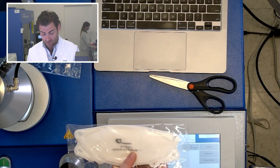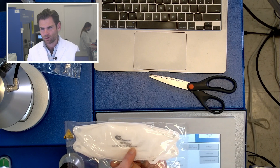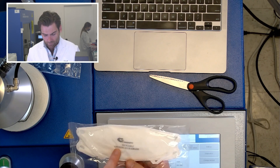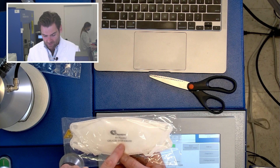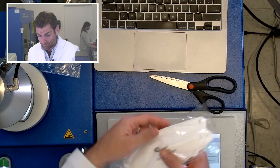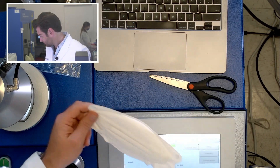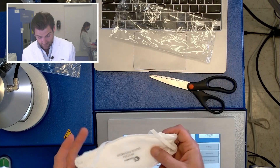The Chinese standard has a KN, which means this needs to test at 99.9 or 99.7. Look at this — GB2626 2019. It's got the model number and the manufacturer. This is probably a good mask. We're going to test it right now. It's probably a good mask because they put all that info on there.